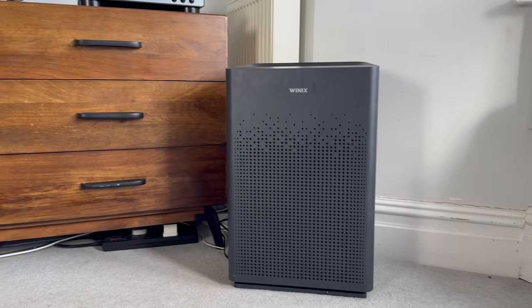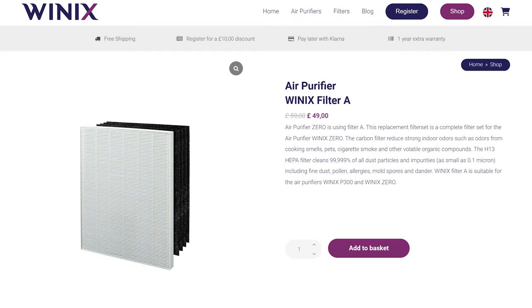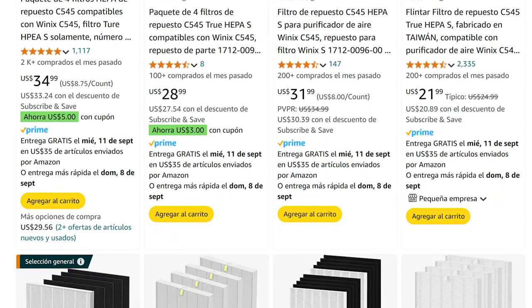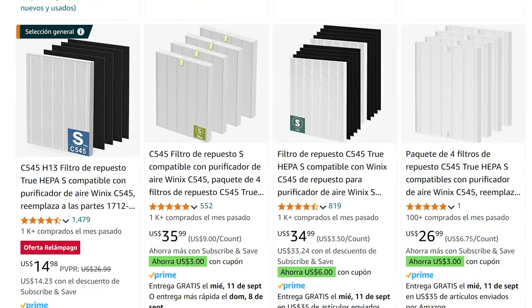Talking about the filters, the OEM filters for this device are some of the cheapest filters we've seen. And there's a ton of generic filters out there because the same filters work across a lot of different Winix devices.